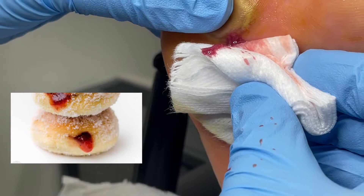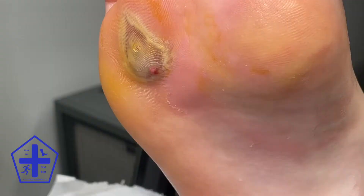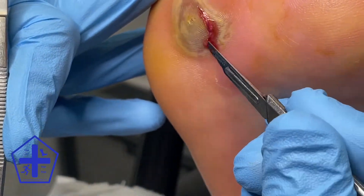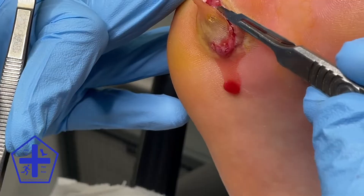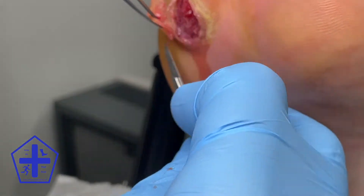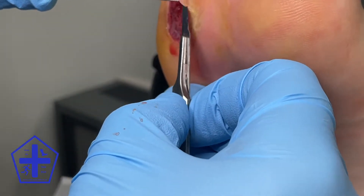As a result of this, we decided to de-roof the blister, meaning that we would expose the underlying flesh. By doing this, it means that the lesion can drain properly, the pressure is reduced, and then antimicrobial dressings can be used to kill any pathogens that may have gotten into the lesion and resulted in a severe infection occurring after it's been de-roofed.